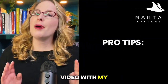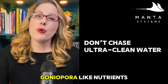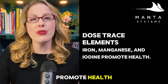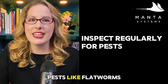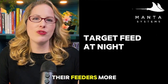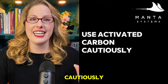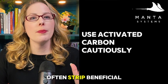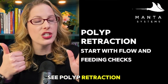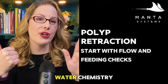Here are my rapid-fire pro tips. Don't chase ultra-clean water — Goniopora like nutrients. Dose trace elements: iron, manganese, and iodine promote health. Inspect regularly for pests like flatworms and nudibranchs. Target feed at night — they often extend their feeders more after lights out. Use activated carbon cautiously, as heavy carbon can strip beneficial organics. And if you see polyp retraction, check flow and feeding first before panicking about water chemistry.